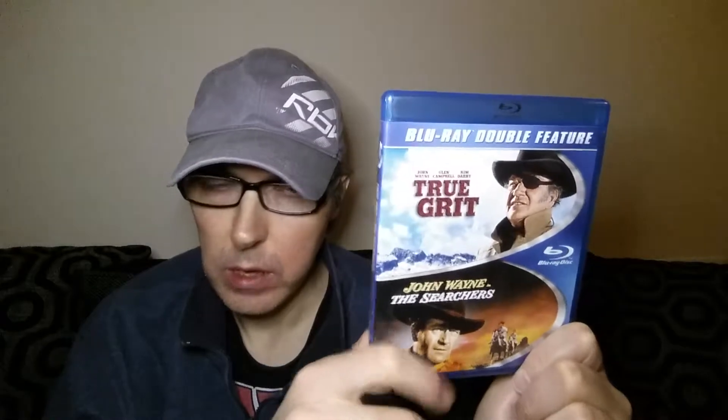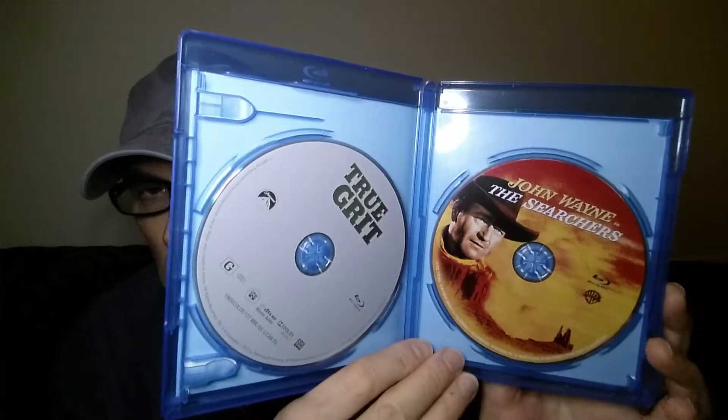Next I have a John Wayne double bill — True Grit and The Searchers. The transfer on The Searchers I watched on HD DVD, and it'll be the same transfer — it's absolutely amazing because it was shot on 65mm film, so the resolution is extremely high, close to 70mm. Really sharp, clear, and detailed. I haven't watched the other one yet. This is another Region A import — Warner Brothers and Paramount. One of the discs has artwork on — The Searchers — but the other one hasn't.